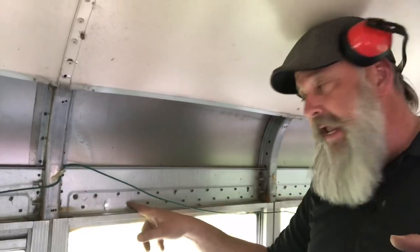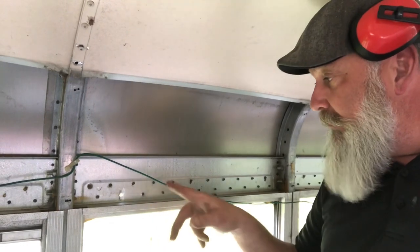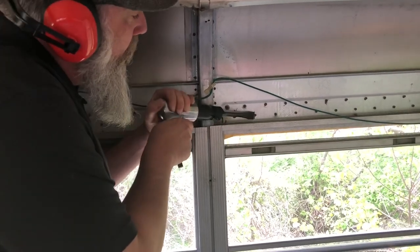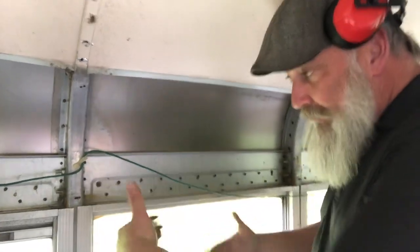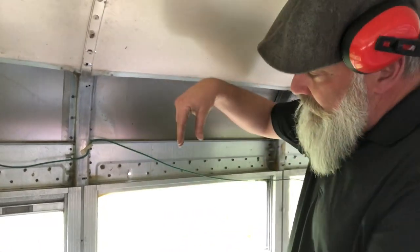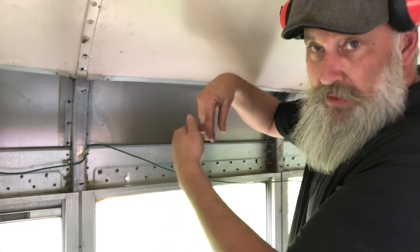New toy! Rather than grind all those off by hand, we got a pneumatic hammer. We have to chisel off the inside of the top rivets and then punch through, and it ends up looking nice and clean. When you take all the windows out and put the new sheet metal on the side after you raise the roof up 20 inches, it's going to create a pocket, and the new sheet metal is going to slide right up into that pocket, and then you drill it in with sheet metal screws.